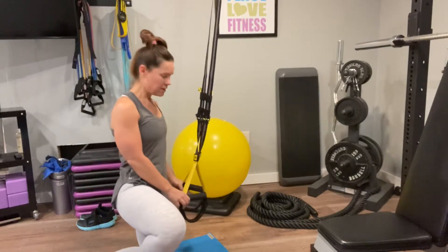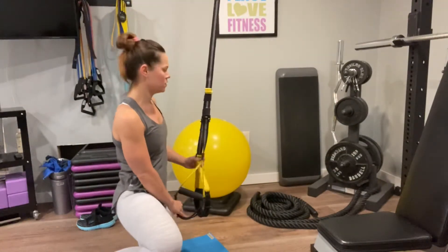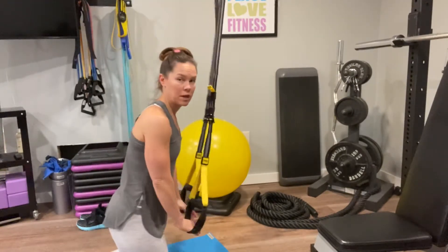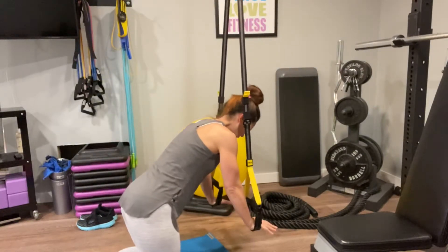For the TRX bird dog, you are going to come down, facing the anchor point and positioning yourself straight under the anchor point.